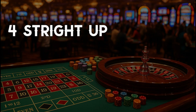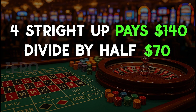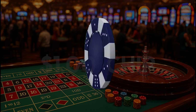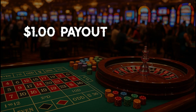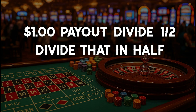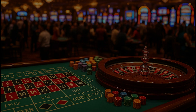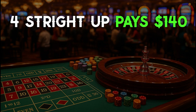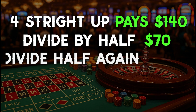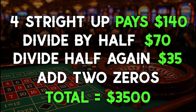For example, 4 straight up pays $140. Divide that by half, giving you $70, and add a zero for a total of $700. Add two zeros for a total of $3,500. To convert a $1 chip to a $25 chip, take the full $1 payout, divide that in half, then divide that in half one more time. Take that number and multiply it by 100. For example, 4 straight up pays $140. Divide that by half, giving you $70, then divide that by half again, giving you $35. Add two zeros for a total of $3,500.